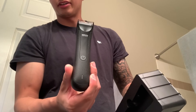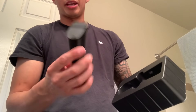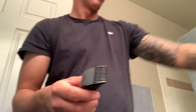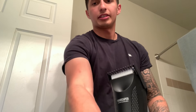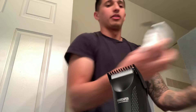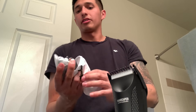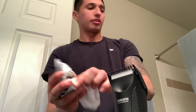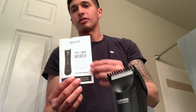Opening it up — there it is. It feels very well made, it doesn't feel cheap at all, so that's pretty good. Inside there's the charging dock, a little white bag with the Manscaped branding, the charging unit, and then what I guess are the instructions.